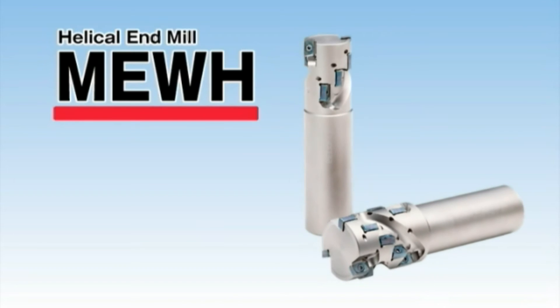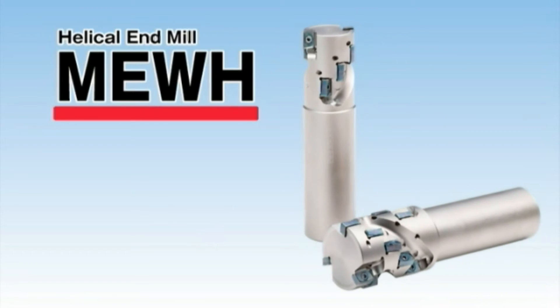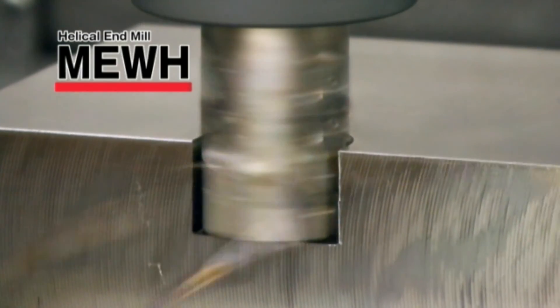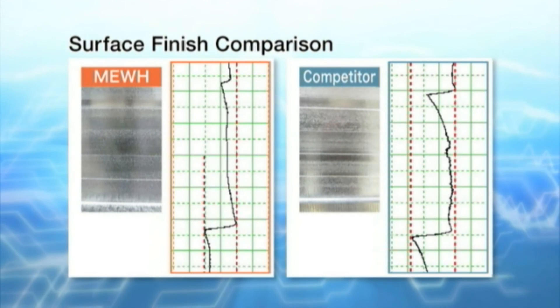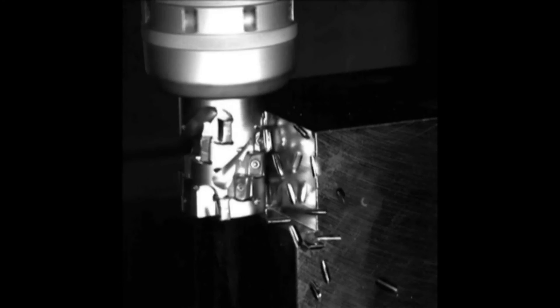The MEWH helical end mill features a tool holder design with the advantages of the MEW end mill, providing good surface finish and stable machining. The MEWH helical end mill shows better surface finish than its competitors and also has good chip control.